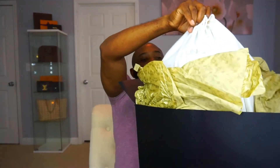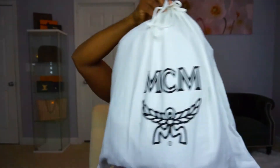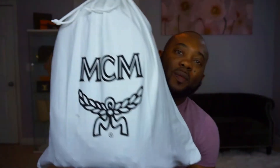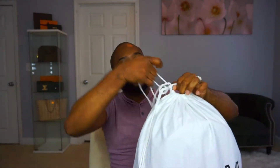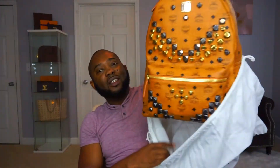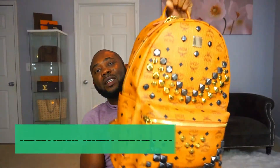I'll just remove all the tissue paper so you can really get to the bag. Let me remove it from the box — there we are. I'll put the box down here. As you can see, it says MCM on the dust bag. I'll take the dust bag off, undo the drawstring.